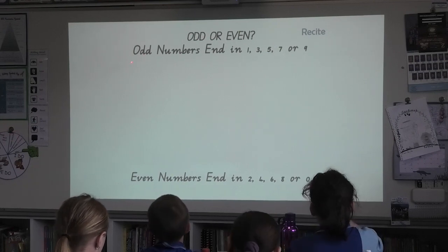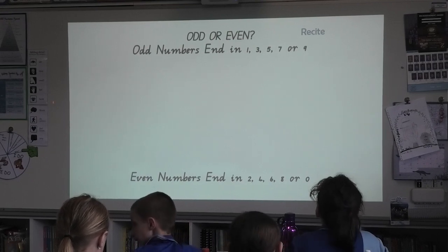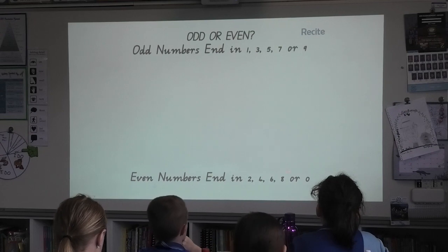Okay. Odd or even. Odd numbers end in 1, 3, 5, 7, 9. Even numbers end in 2, 4, 6, 8, or 0.